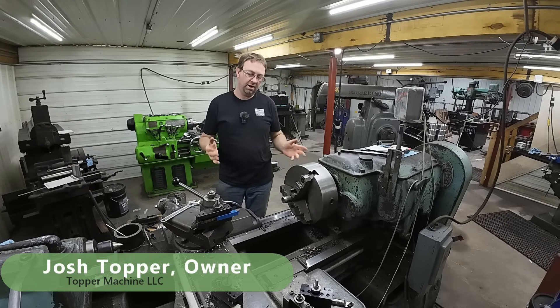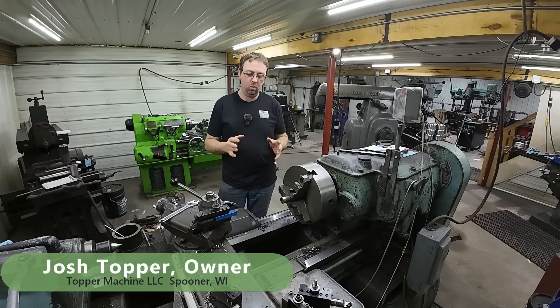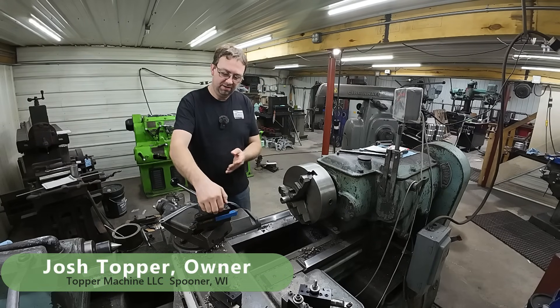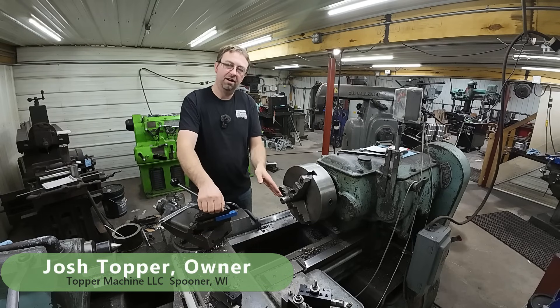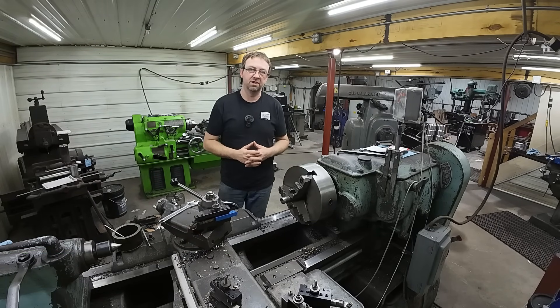Hello, welcome to Topper Machine, I'm Josh Topper. So if you saw Saturday's video, there were a lot of questions on why I put my chamfering tool higher on internal chamfers. And I'm going to explain that in this video.